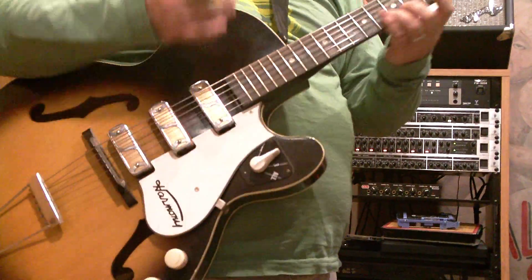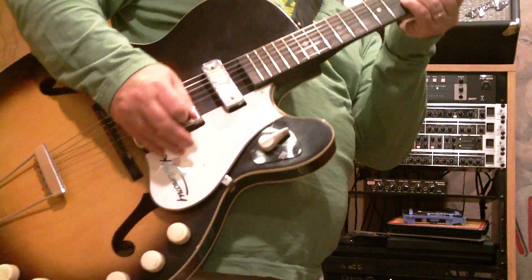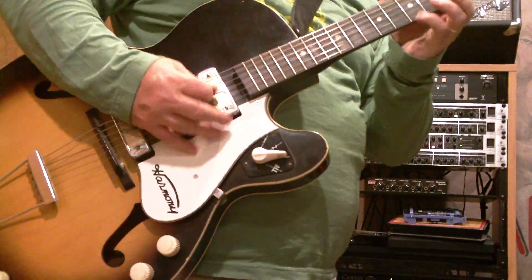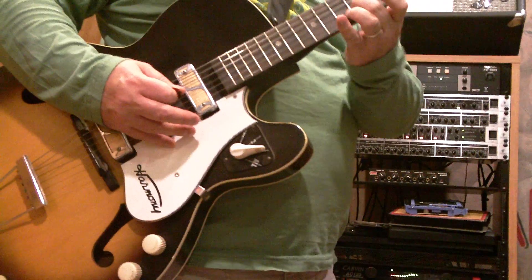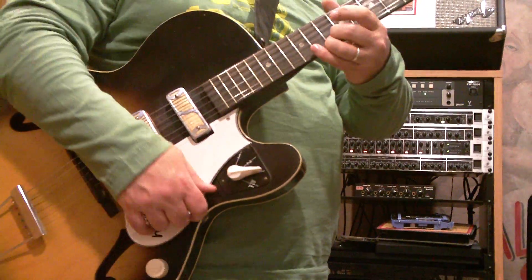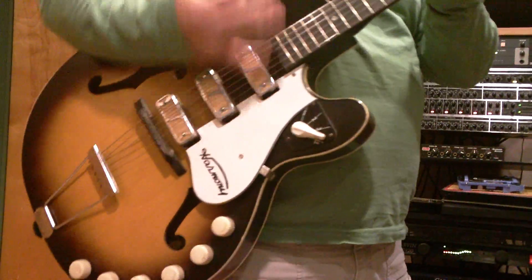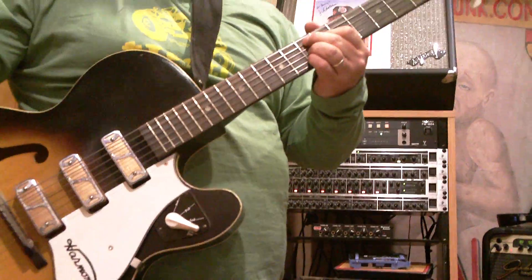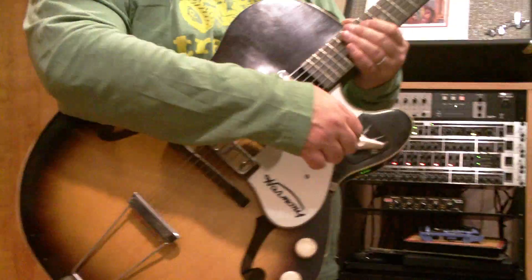The next pickup — the third pickup. Pretty good tone. Now let's take a look at inspecting it.